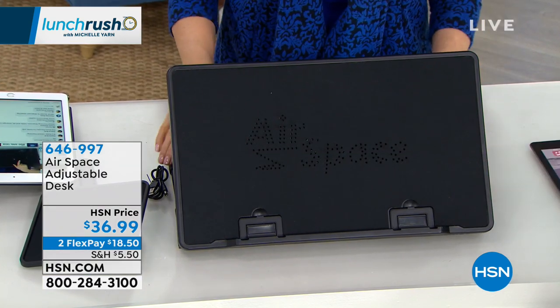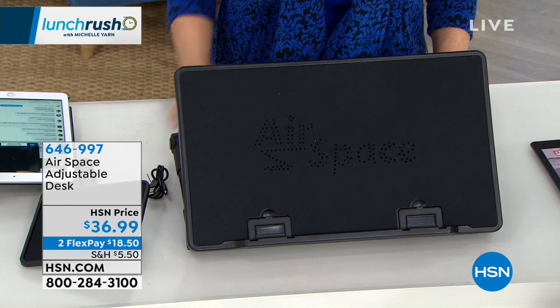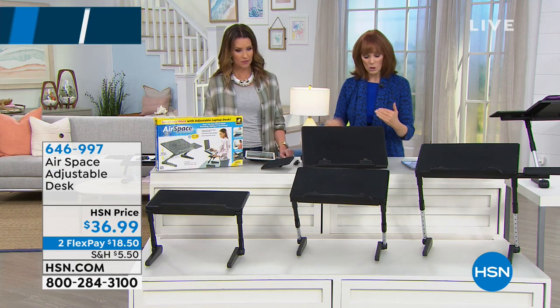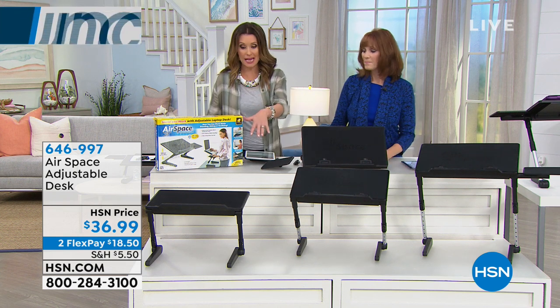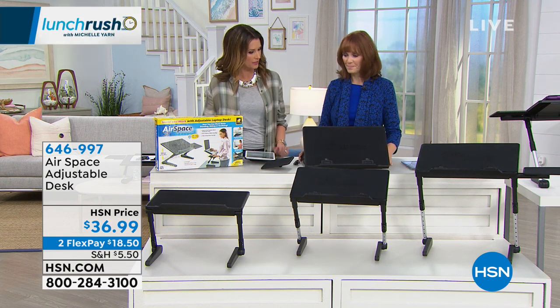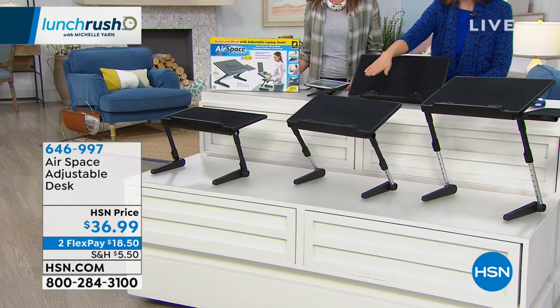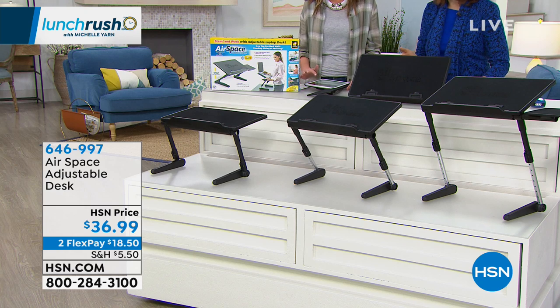This has so many positions. It has seven points of elevation to stand up, and then there are so many levels in between. These are the same desk, just adjusted to a little bit of a different height. At the lowest, we're over here. This is kind of medium, and this is high, but there's so many in between.